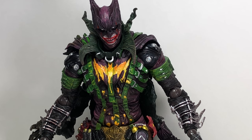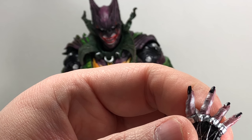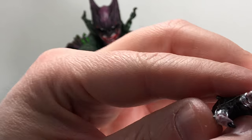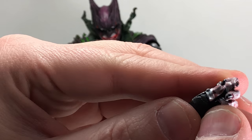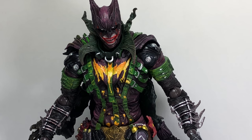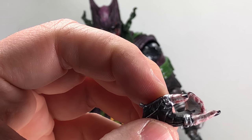He comes with a couple other pairs of hands. He's got a right hand that's more of a stylized pose with decent detail — the fingernails are painted black, with a white purplish color for the fingers. He's got a left open grip hand, and then a left batarang or playing cards or knife holding hand. They are a little stiff, so I'd use a hot air gun or hot water — I'd recommend that with any Play Arts Kai figure with the hands, for loosening up the peg holes or just to get their weapons into their hands. And here's his gun holding hand.